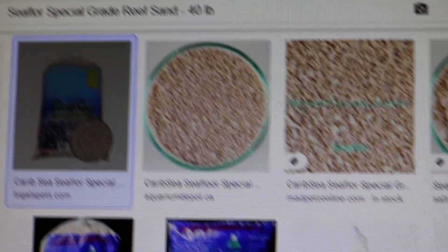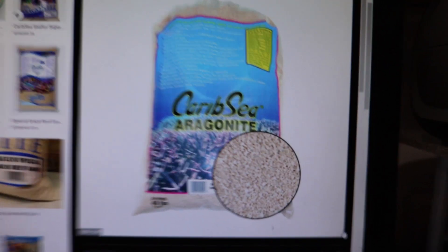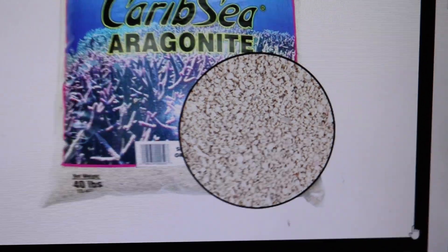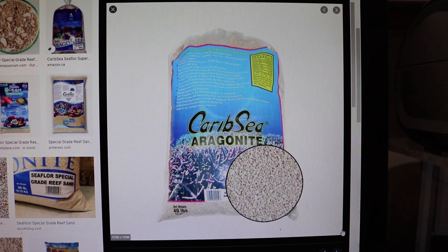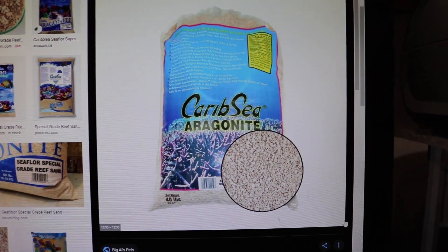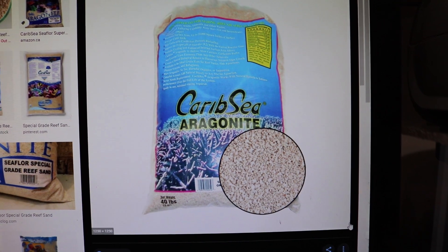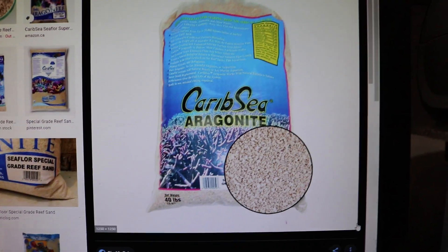It is called Special Grade Reef Sand. It is from CaribSea, and it's a little bit thicker than normal sand. When you're adding sand to the tank, I think a pound per gallon is the old rule and I still think it applies. Some of those old rules don't really hold up anymore, but I think that one's still there — maybe just under a pound. So for a 50-gallon tank, 50 pounds is usually about right.